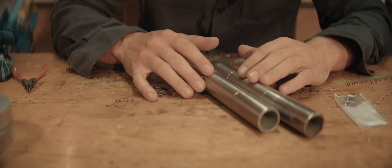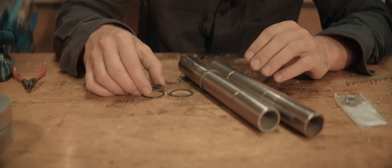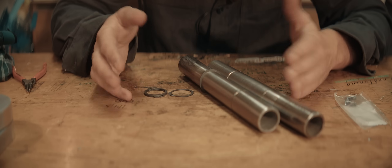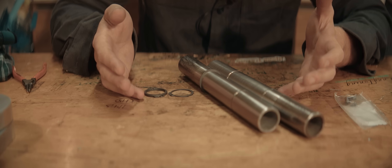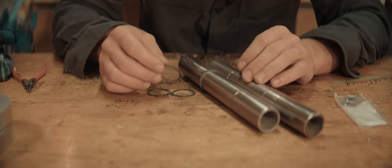Didn't get much done here yesterday — I went to buy a new used car, which is the worst in my opinion. I just hate buying cars; I'm so bad at getting a good price. I always feel sorry for the seller. We got to somewhat of an agreement after a surprisingly long time though.